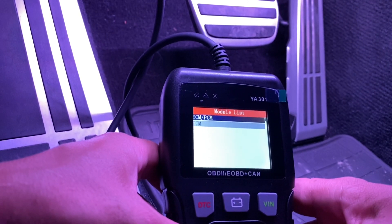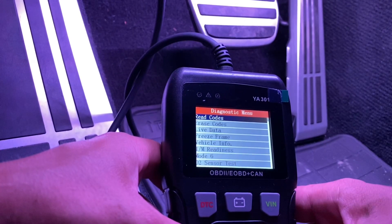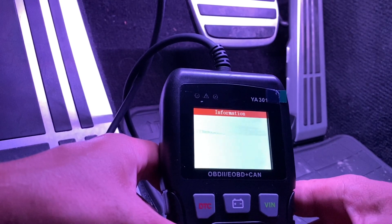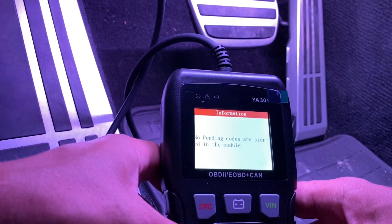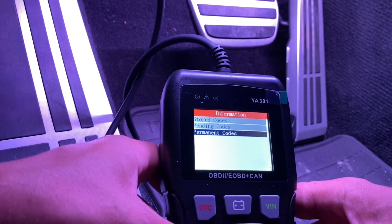This is the module list. Let's say if I wanted to read codes — let's see if there are any codes stored. No stored codes — that's what I like to see. Now pending codes — no pending codes. Very good. Permanent codes — no permanent codes.